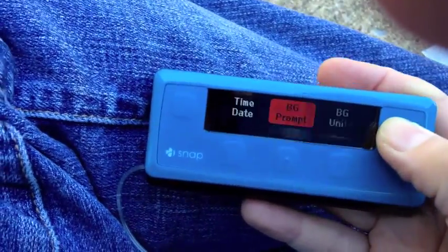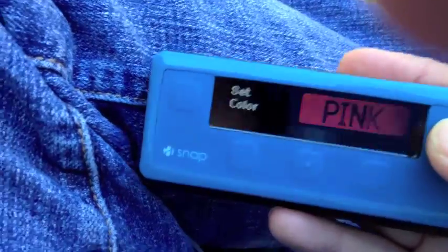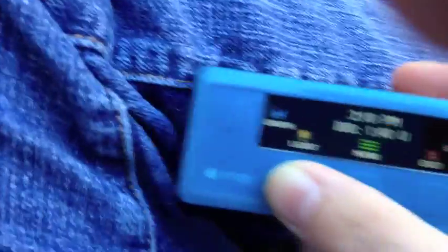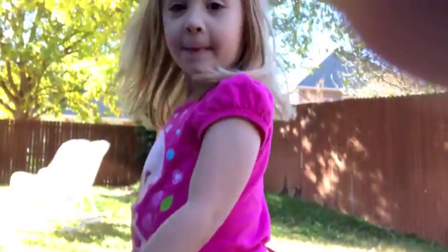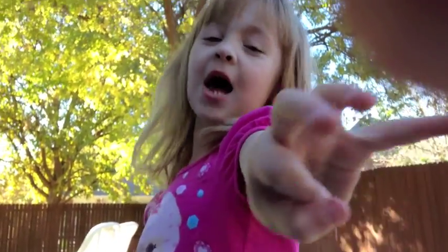Let's change the color just to be fun — we're going to go pink. With the help of my children, the unboxing of the MySnap. Less prep time, more life time.